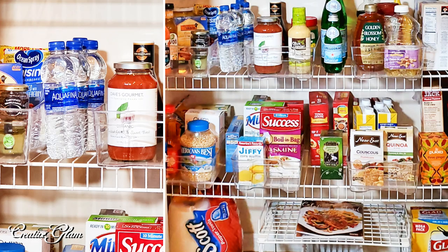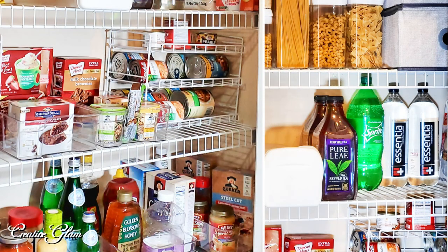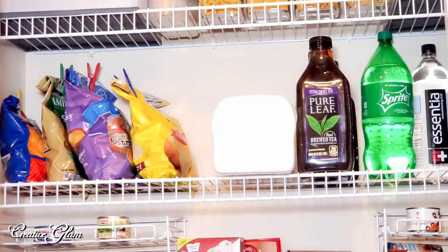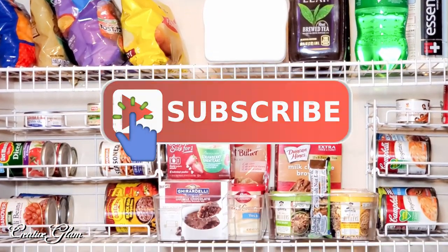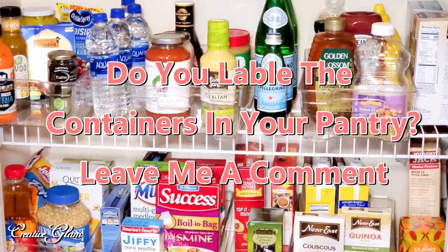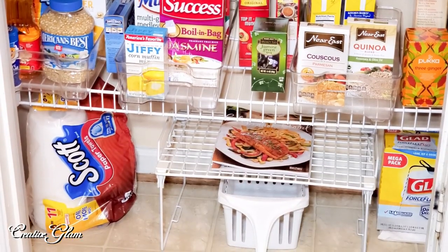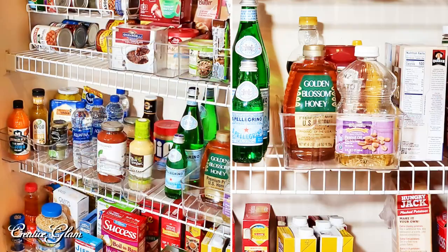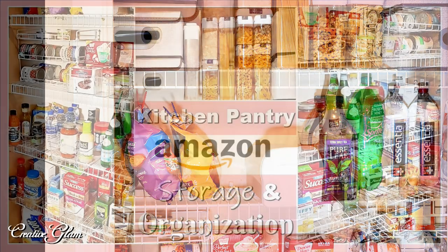Thanks for tuning in, guys. I hope you enjoyed my pantry clean-with-me storage and organization redo. It was much needed as you saw, and I love the way that it looks now. If you enjoyed it or even got inspiration, leave me a comment — I'd love to hear from you. Make sure you hit that subscribe button below along with the notification bell — hit it twice so that you don't miss out on any of my future videos. And while you're at it, I'd appreciate a thumbs up. At the end of this video you'll see two more video links — click one of those to see more home decor by Creative Glam. Have a blessed day, and I'll see you right back here next time on Creative Glam. Bye!